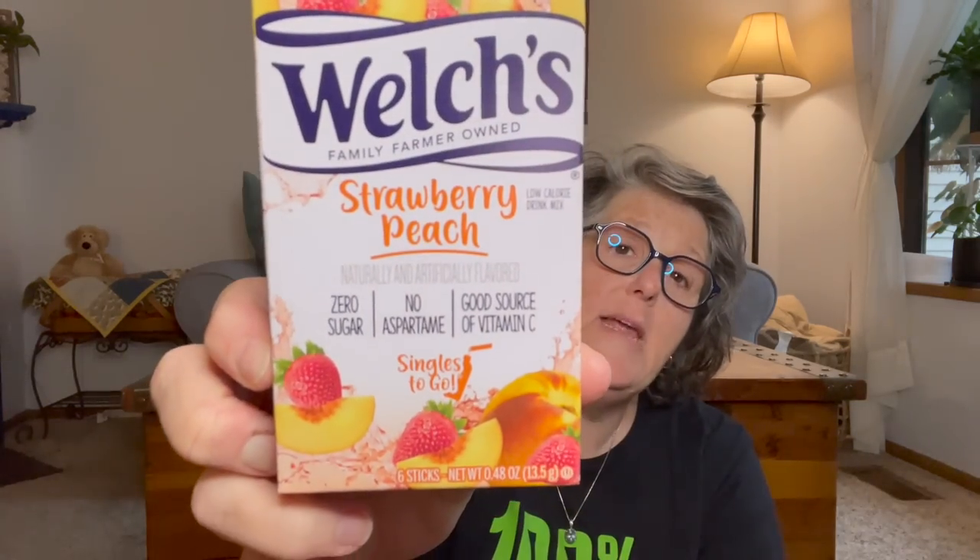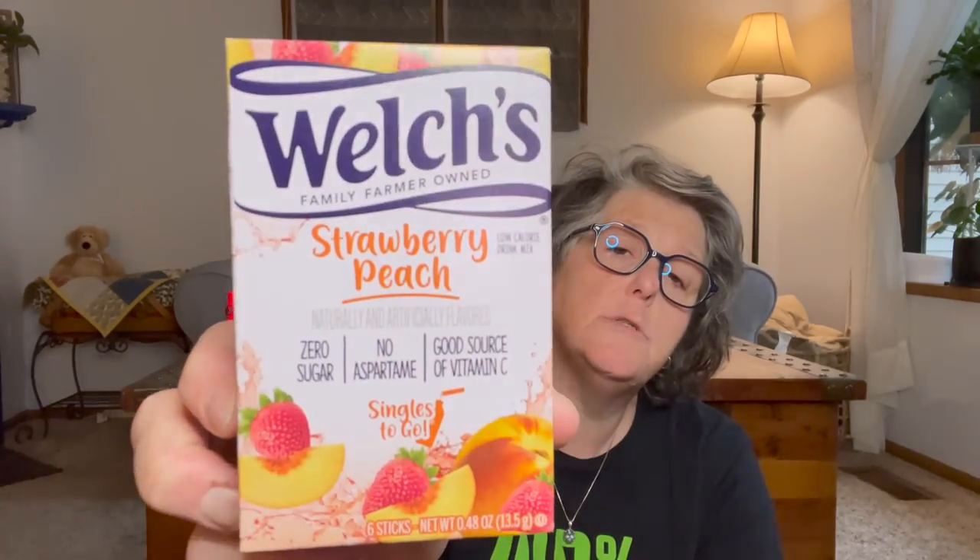I grabbed some peanuts for snacks because Sarah and I are getting ready to go on a little trip to see her dad, so I'm just getting snacks for us for the trip. And then I got this Welch's strawberry peach to try — I've not tried the strawberry peach before. There are six sticks and I'll probably take that on vacation too.